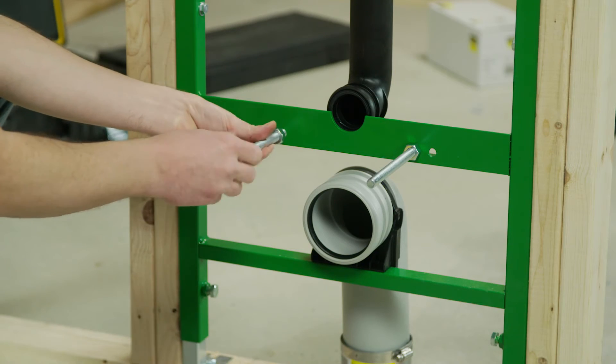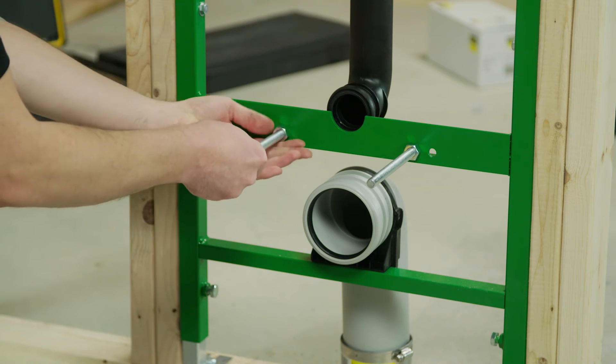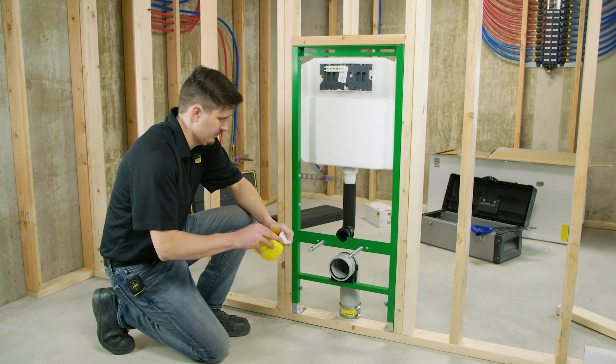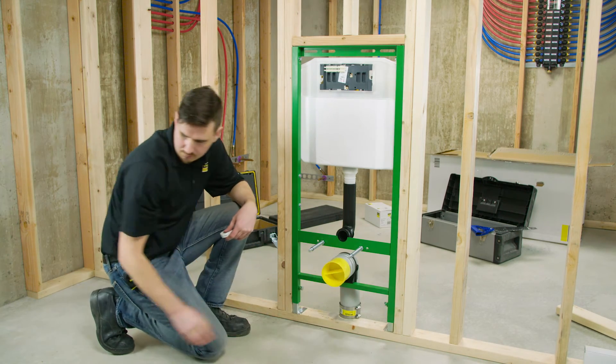Install threaded rods and use included nuts to lightly lock into place. Plumber's grease will make both connections easier. After applying plumber's grease to the trim guards, insert them into the drain and supply elbows.